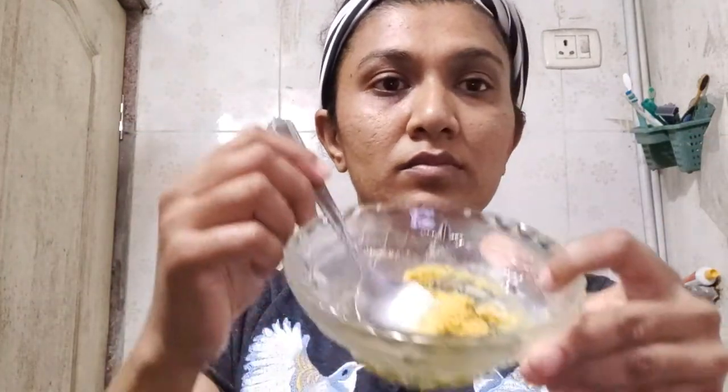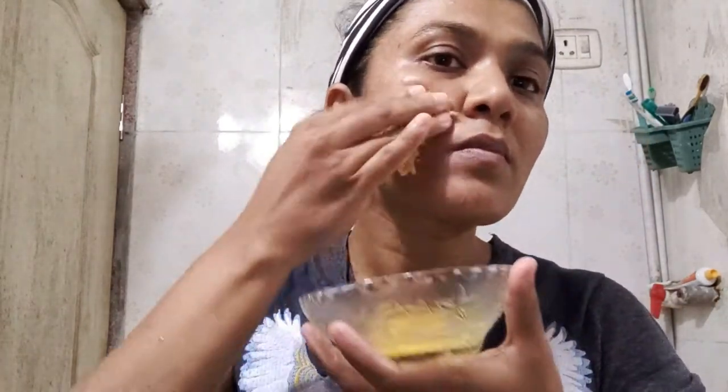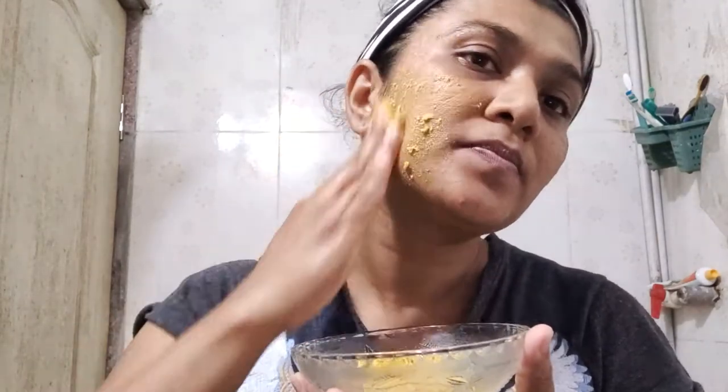Apply this paste all over your face and body and start scrubbing. Scrub for at least two to three minutes. Make sure that you are gentle on your face.